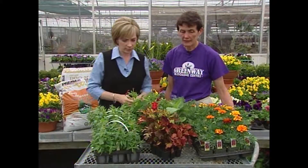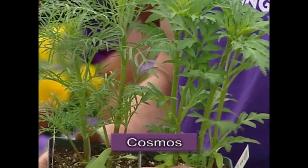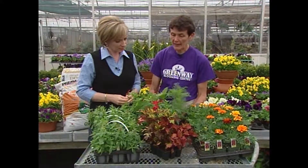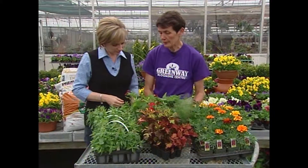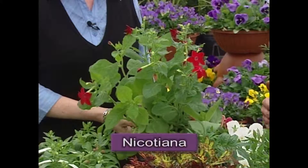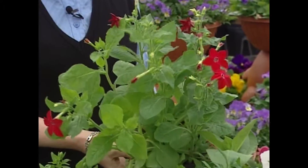Starting with full sun, different cosmos work very well, the zinnias of course, geraniums always work well, and then the nicotianas, which is the ornamental tobacco.